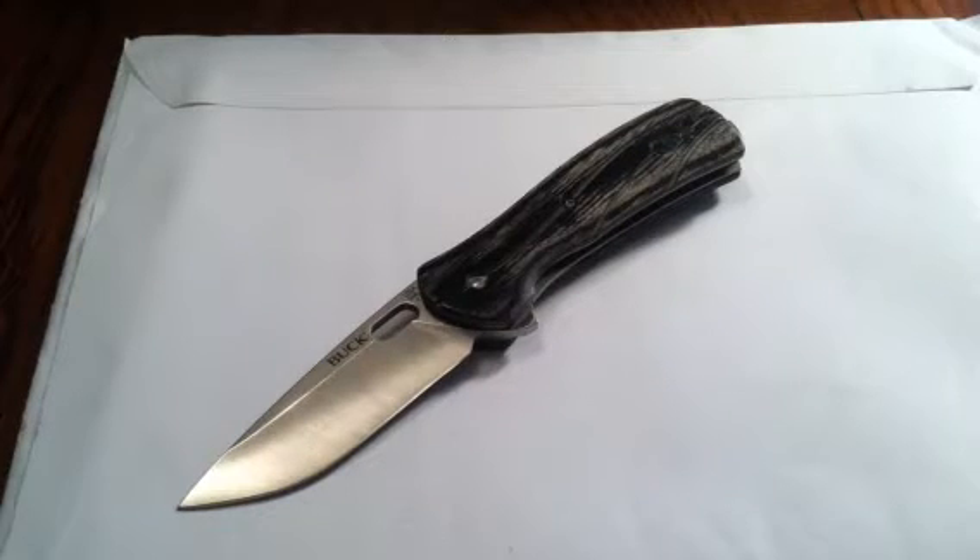Hey there everybody, Gideon's Tactical here doing another knife review for you. This review is of the Buck Vantage Avid. This is a little bit different than the Buck Vantage, the Vantage Pro, or the Vantage Force. This knife is a little bit different in both design and just overall feel. So let's take a look at it here.